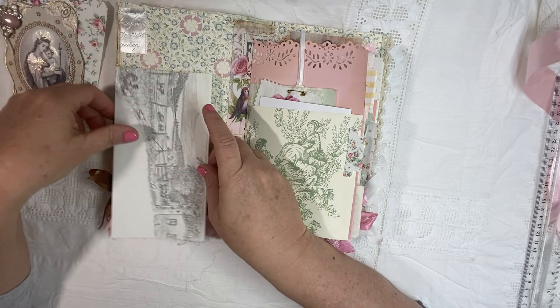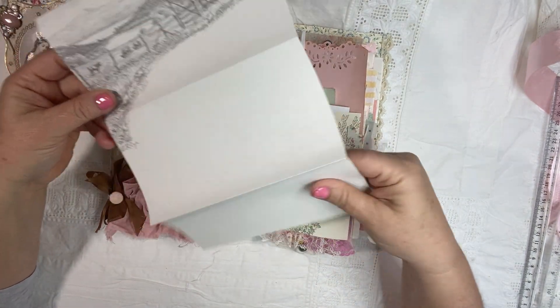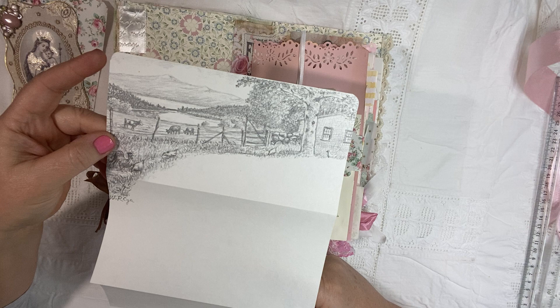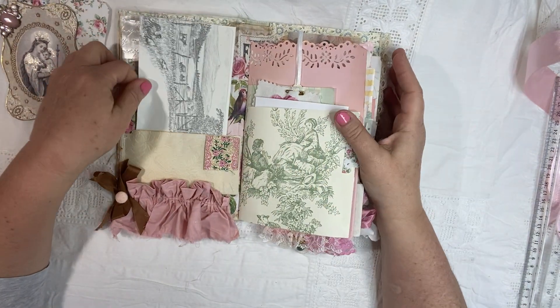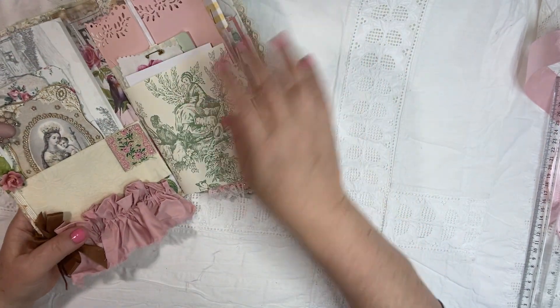And then I found these pencil sketches of some beautiful farms — I think they're New England. I just love when I find stationery like this. So everybody got a piece of this. Each book has a piece. Like I said, the books are identical.